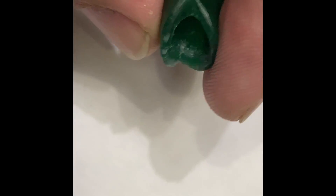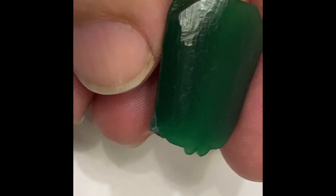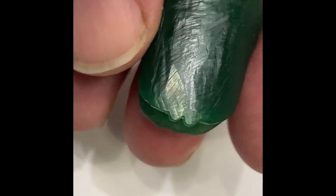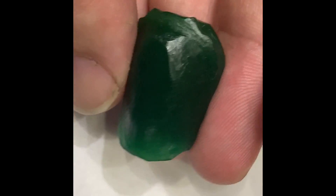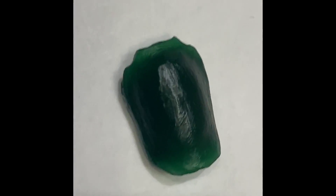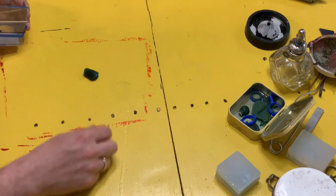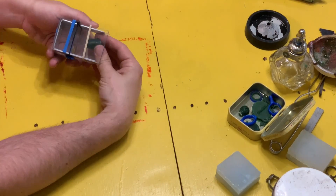At some point maybe I'll do a video on the various steps of this, but this is just kind of an overview into lost wax casting and putting a patina on a bead — a lot of handy information. Right here we have me making the mold; I have it in my vacuum chamber to get the bubbles out of the silicone.